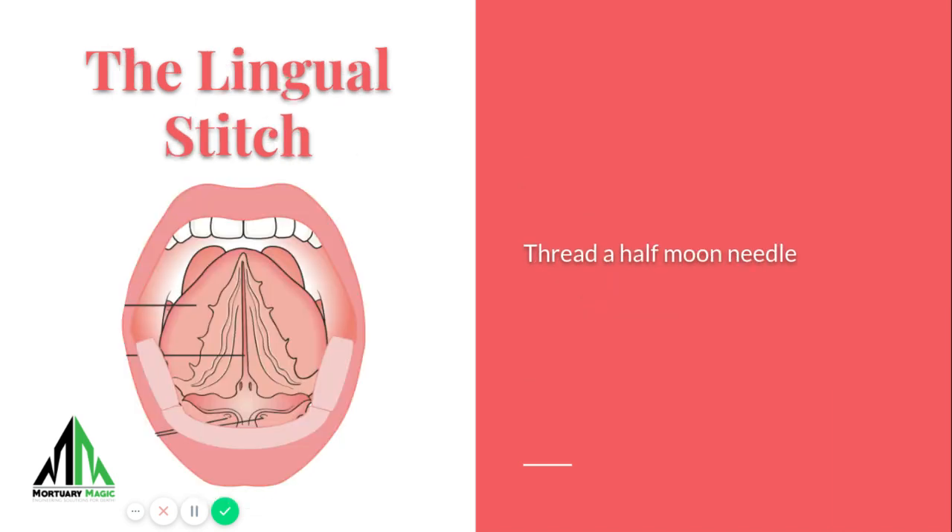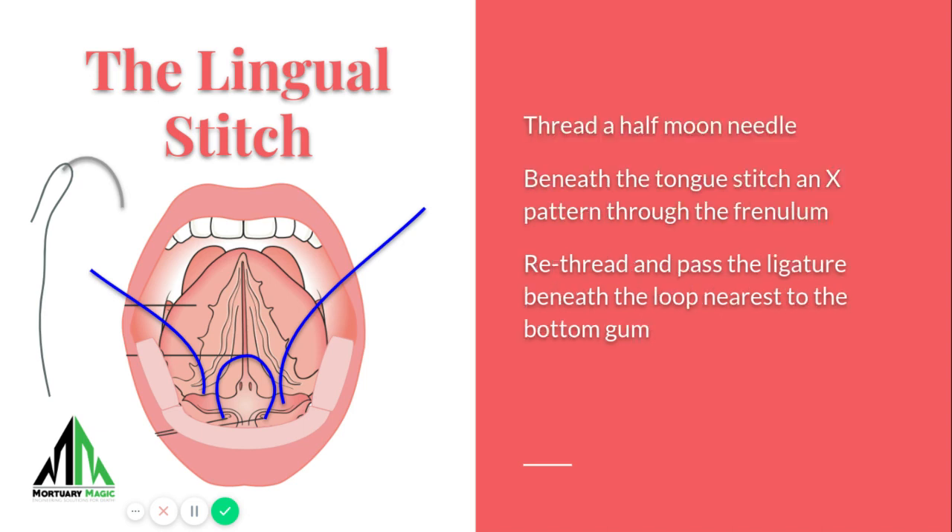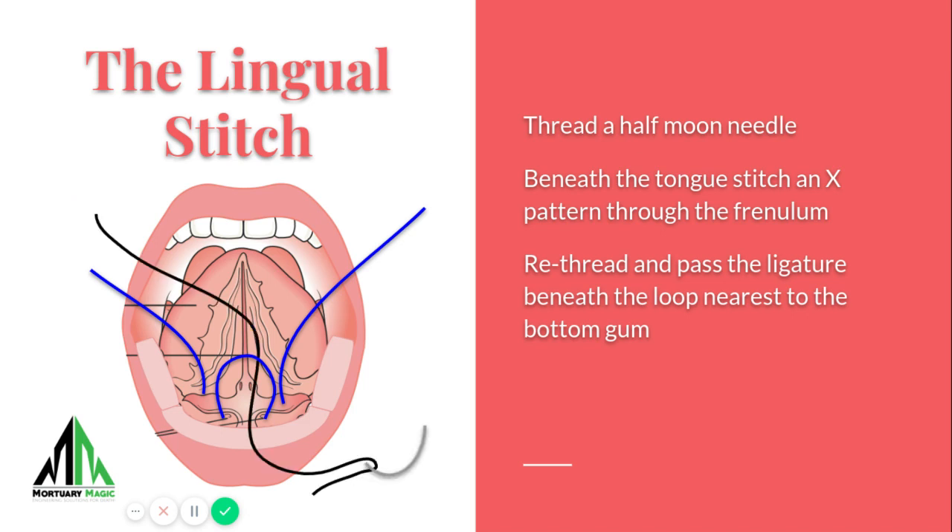Now, this is the lingual stitch. For the lingual stitch, you want to pass underneath the tongue. We do cases on unembalmed persons as well, so we generally suggest this X pattern to reinforce the underside of the tongue. But the most surefire way to do that is you can use a little bit of cavity fluid injected hypodermically underneath the tongue. It'll strengthen the tissue underneath the tongue and prevent this from ripping out. You certainly want to give it a little bit of time to set in.